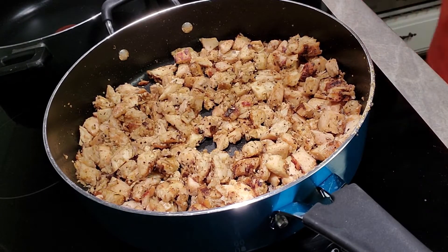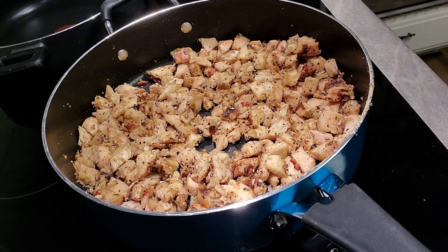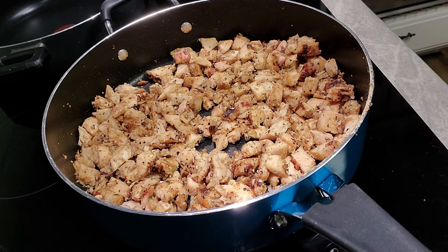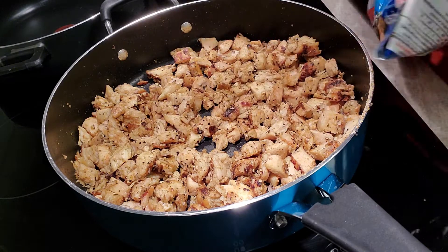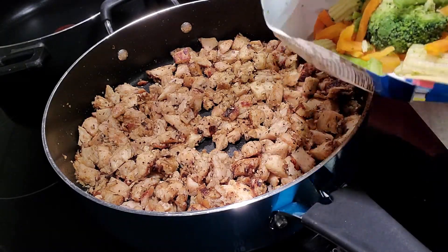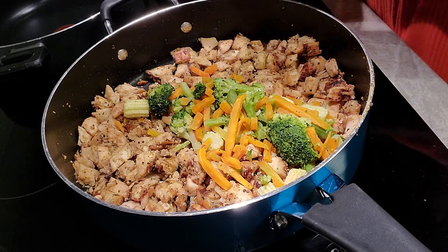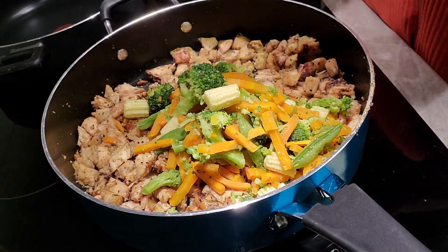Alright, I let this cook for 15 minutes. You can see how much it's cooked down and how I've cut up the pieces. Now for the next step — see this bag of Asian medley vegetables? Look how little is actually in this big bag. That's exactly why I need two bags. That's it — one bag. That's why you need two, and you can absolutely use whatever vegetables you choose.